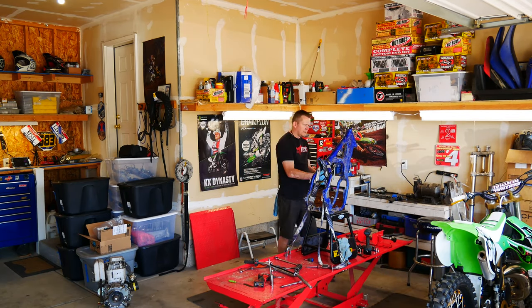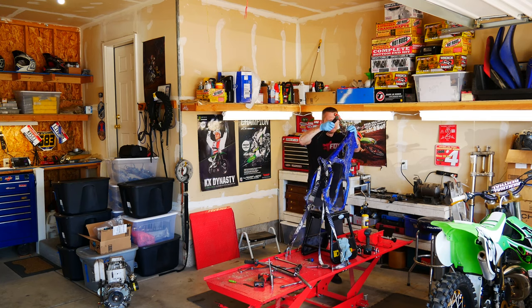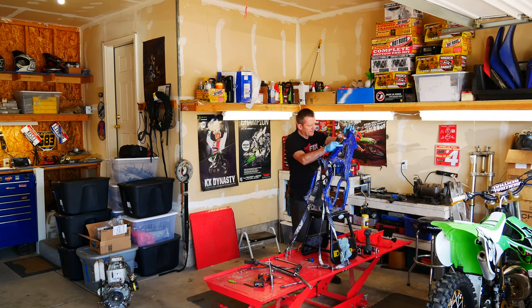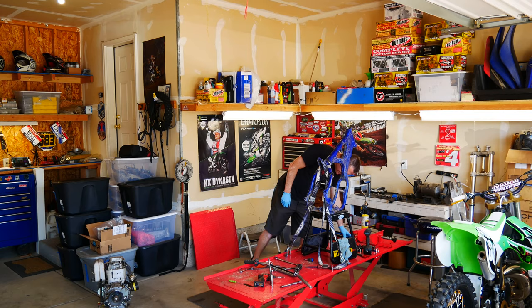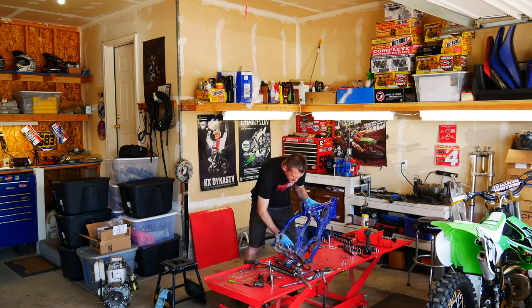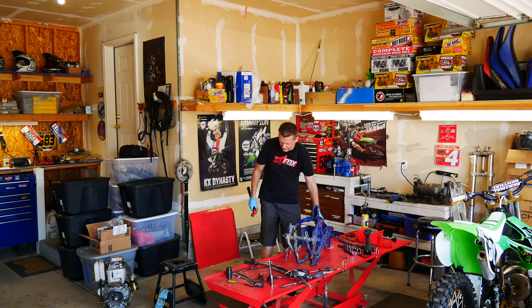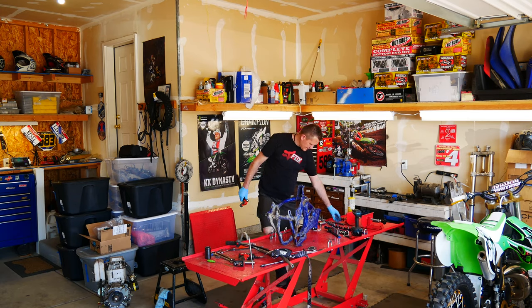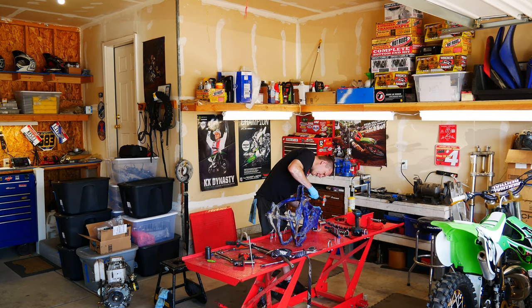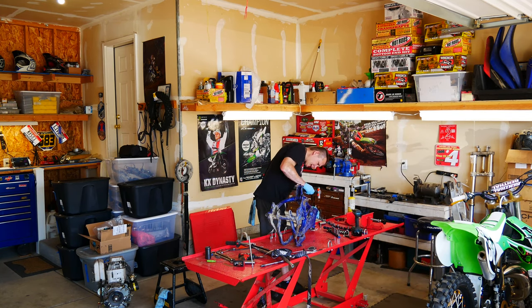Next up I'm going to remove the inner races from the headset. I'm going to take my map gas and warm those up. I've got a sharp punch with a flat edge and I can work it from the top side. The frame wasn't stable enough so I set it right down on my bench. I'm just working my way around the inner race — I've got to make sure my punch has a sharp edge on it.